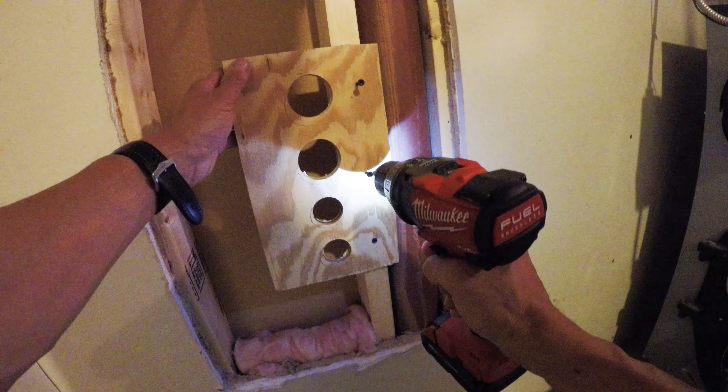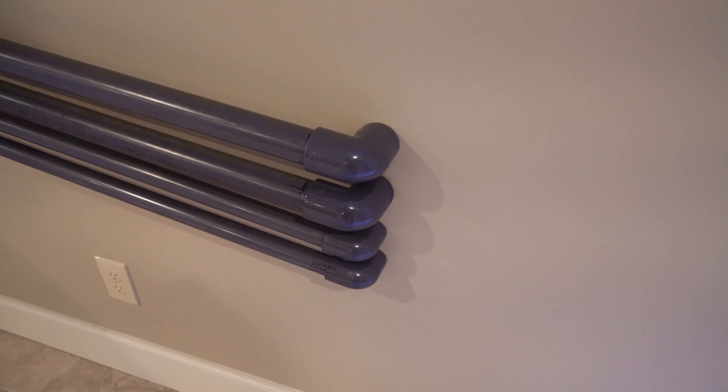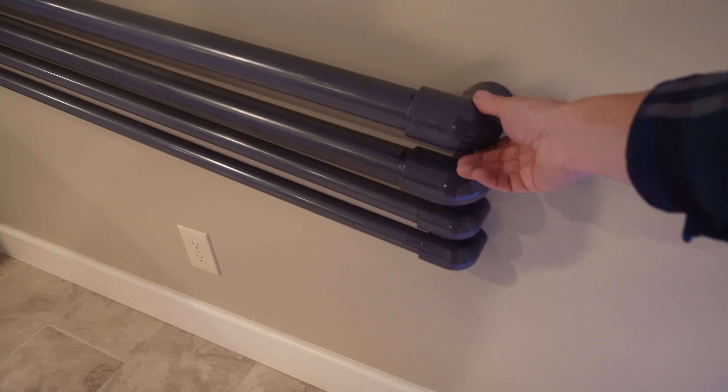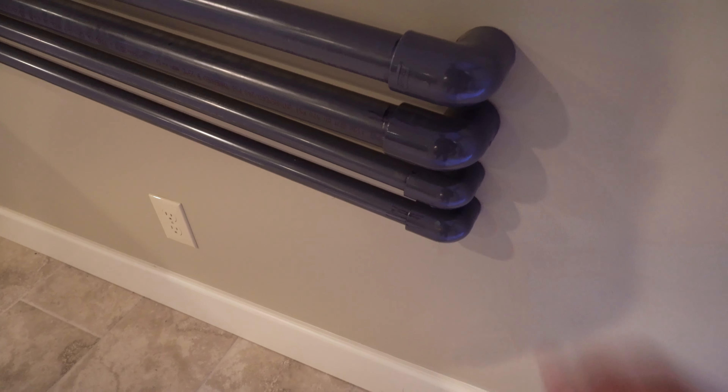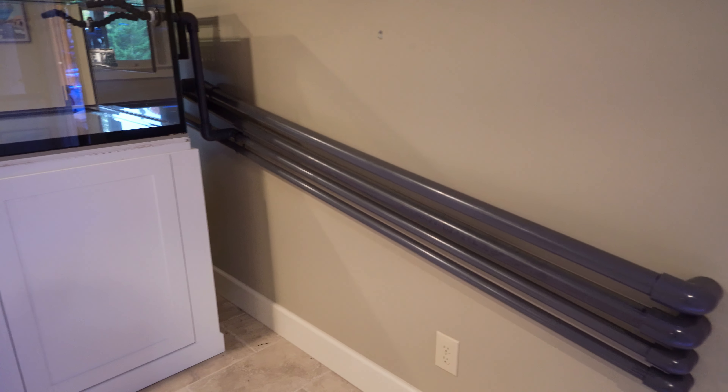I don't want the PVC piping to be buttoned up against the drywall and using that as support. So you can see it's really quite solid in terms of what it currently looks like. I started with the top drain line, made my cuts and very careful measurements.